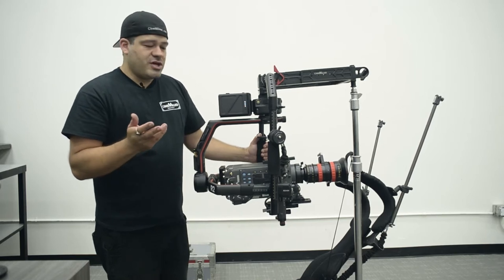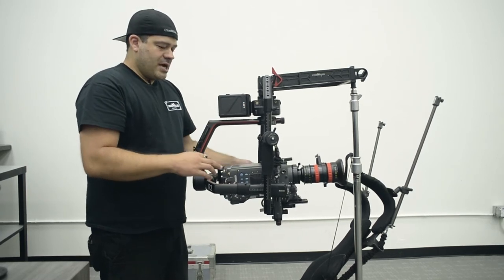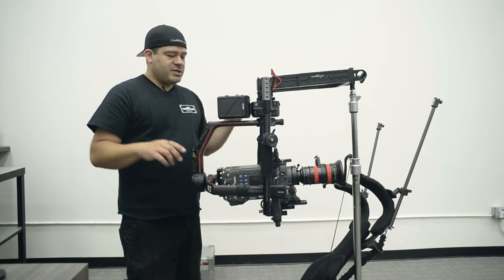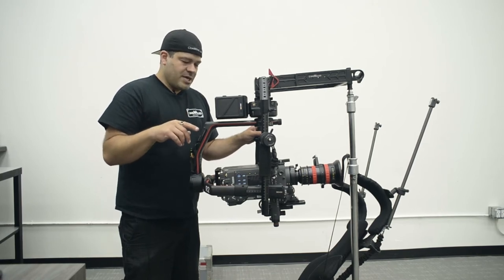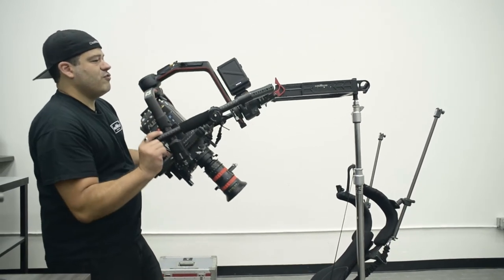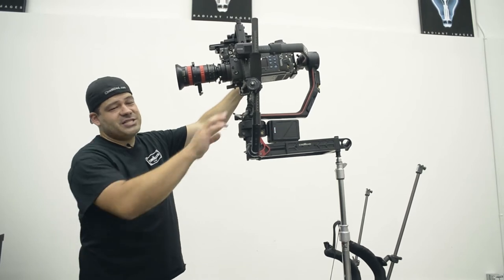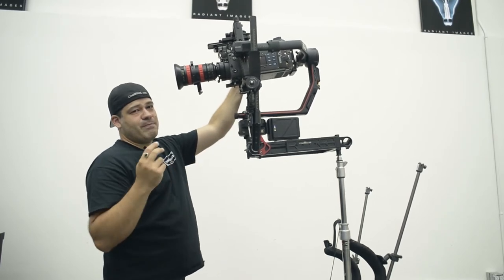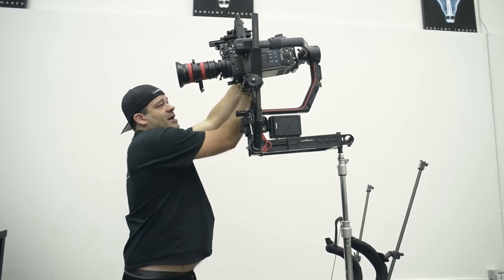I want to switch this into overslung mode. You may have seen a video of me at NAB with the Ronin II mounted on my Steadicam, twirling it around and demonstrating that the roll axis on the Ronin II rolls 400 degrees in either direction. If you don't have a Steadicam, what good is that? Well, going into over mode — the camera is now upside down. But the Ronin II has a push mode where you can just push things and it'll stay wherever you left it.